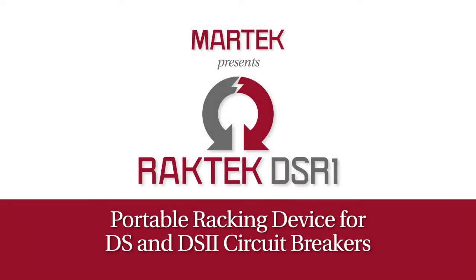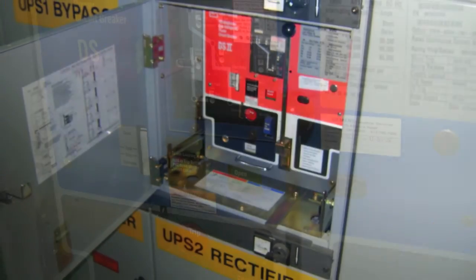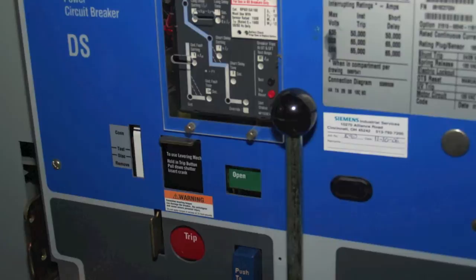MarTech Limited is pleased to introduce the RackTech DSR-1 portable racking device, designed specifically for use with DS and DS-II circuit breakers, ranging from an 800-amp frame through a 5000-amp frame.